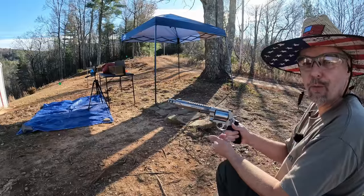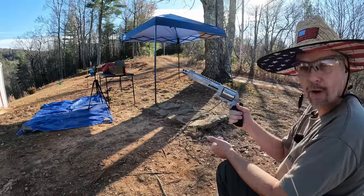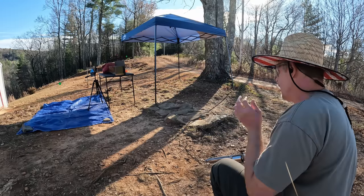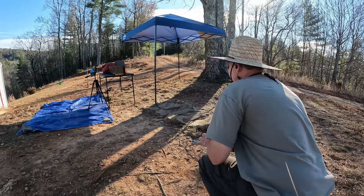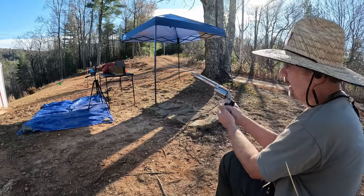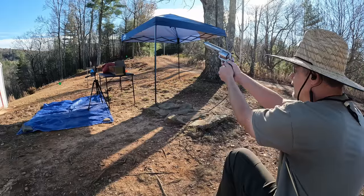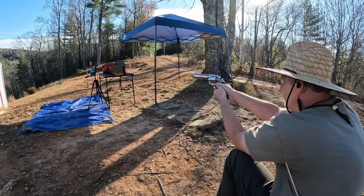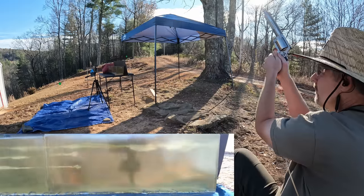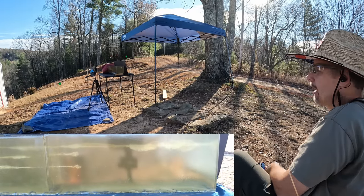All right y'all, it's big dog time — jelly time! I'm gonna put one of each round into the gel, starting with the 460 Magnum first. I think we're gonna be able to catch these in two blocks of gel, but I've got a piece of a block and a couple of towels behind it just in case. I've got a feeling this jelly is definitely gonna jump. All right, hopefully that stayed in there — let me go check that out.